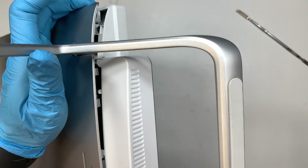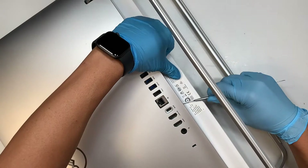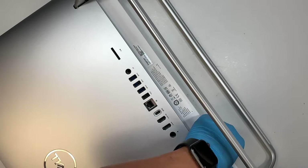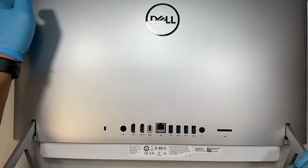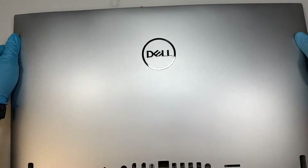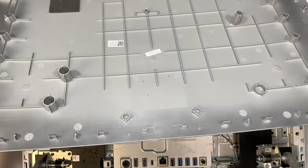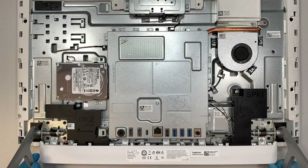Work your way around it until you get to that final clip. Once you get the entire back pried open — from left to right — you just have to lift it up. If you find it still hard to lift, just wiggle and keep popping the remaining clips on the top. Once you have lifted up the entire back cover, you can see the internal part of the computer.